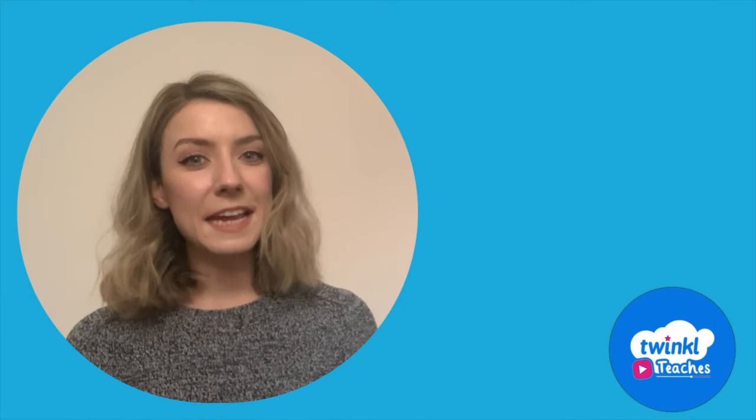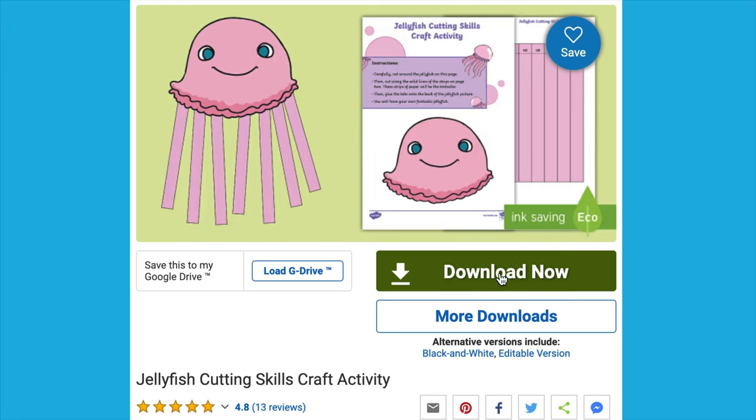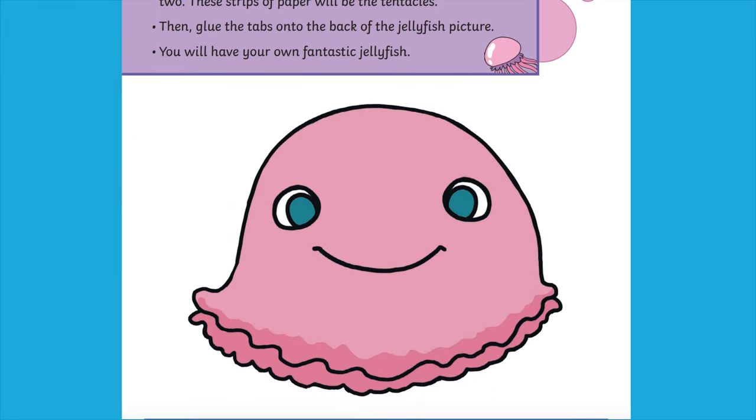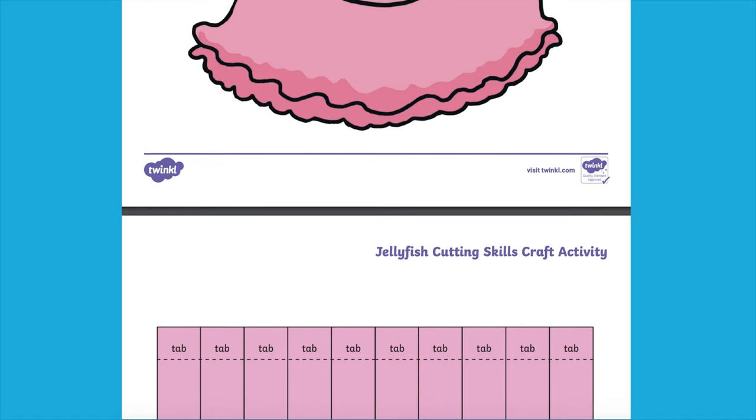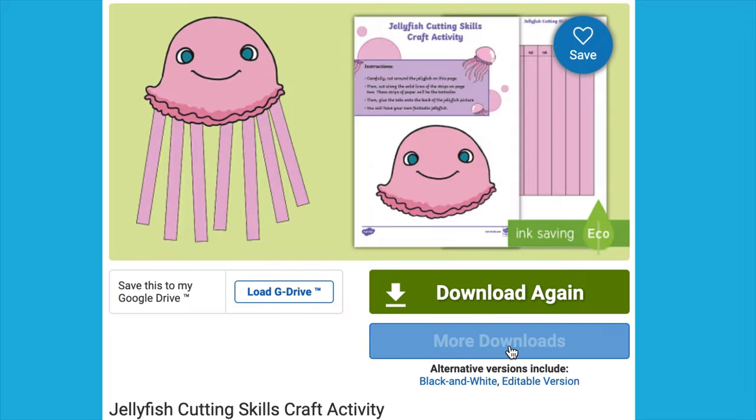Hi there, it's Caroline from Twinkle. Let's take a closer look at this Twinkle resource. This lovely craft activity is a great way to develop children's fine motor skills and their scissor skills. The resource includes a set of simple instructions along with a jellyfish template.